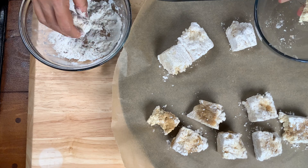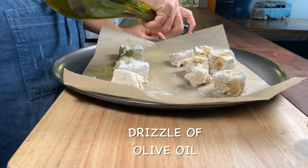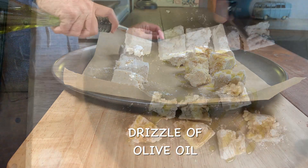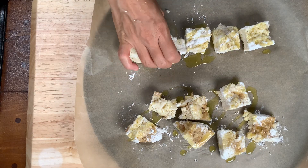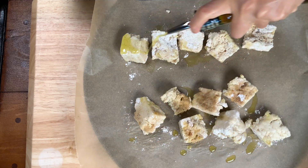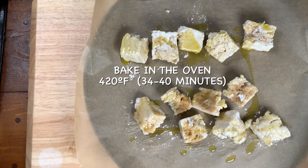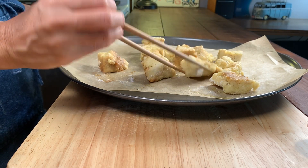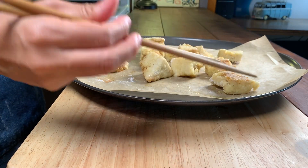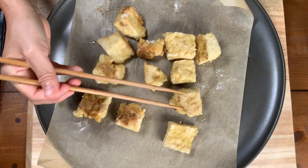On the barbecue side, getting the nuggets coated in the flour mixture, drizzling some olive oil on the top, flipping them over and giving them a drizzle on the bottom too. Pop them into the oven at 420 degrees for about 35 to 40 minutes. We're going to periodically take them out and turn them so that we can get a nice even golden crisp crust everywhere on the nuggets.